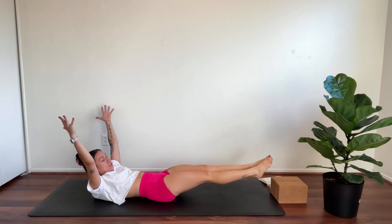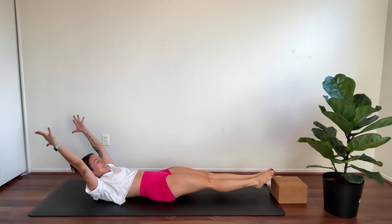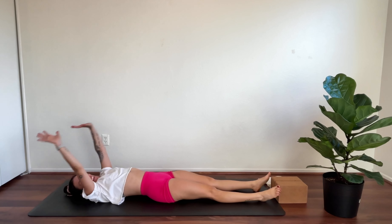Get your hands up overhead. Press your feet away so you're in a low boat. Hold for ten, nine, eight, seven, six, five, four, three, two, one. Let it go and release — get that breath.